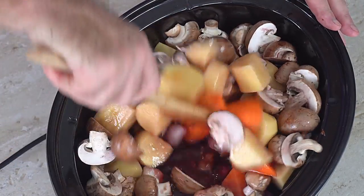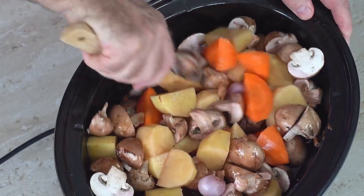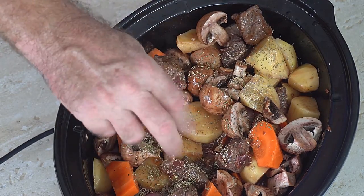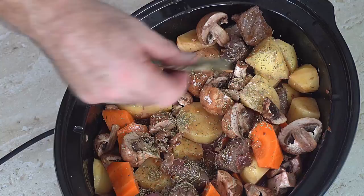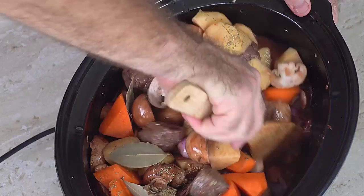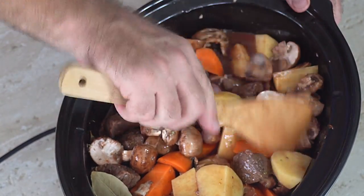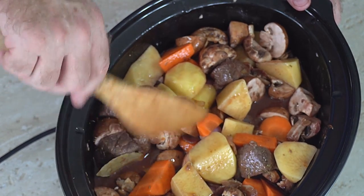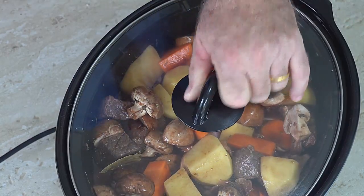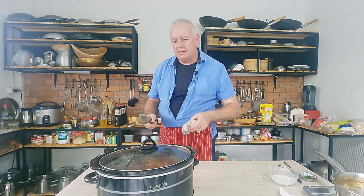Just give this a mix over. In with a pinch of thyme and some bay leaves. Little stir again. That is our beef bourguignon set for cooking. On with the lid. We're going to turn it on, let it cook for about 7 hours, we'll give it a stir — 7 hours. Let's have a look.